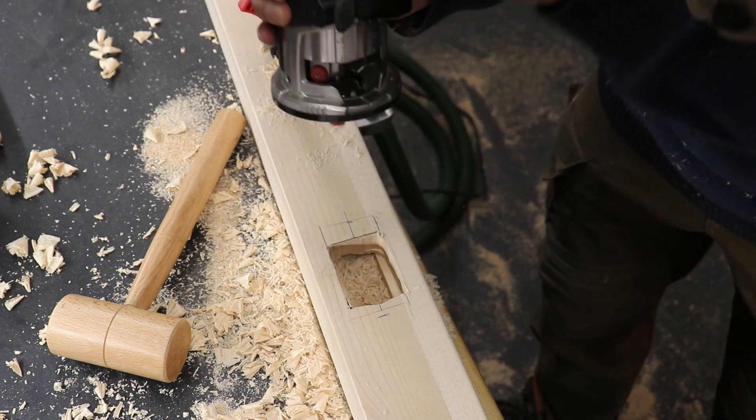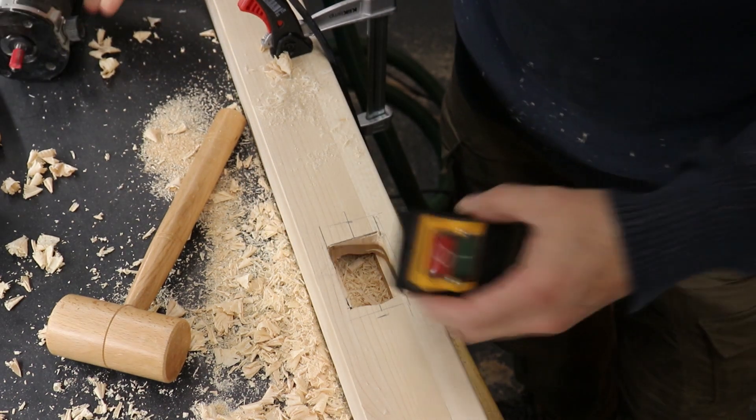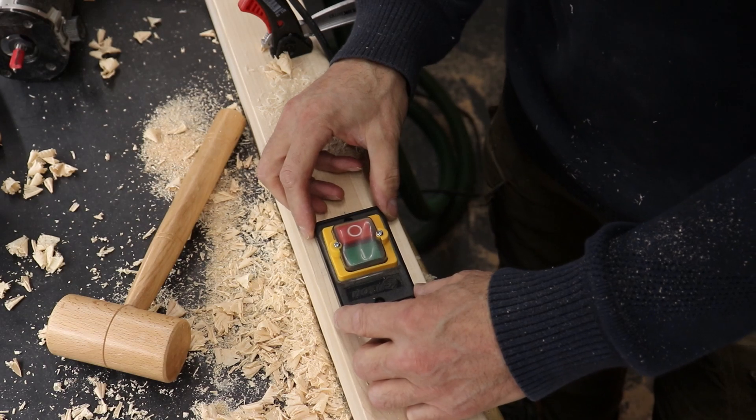In one of the legs I made the electrical connections for a switch that can turn the router on and off.